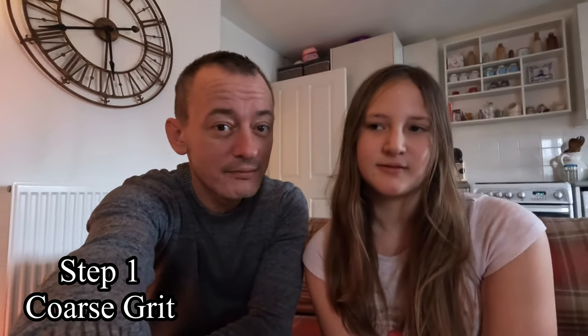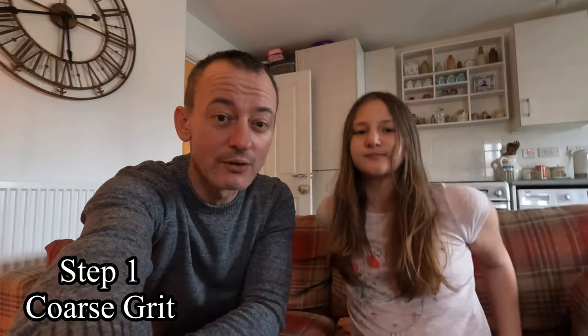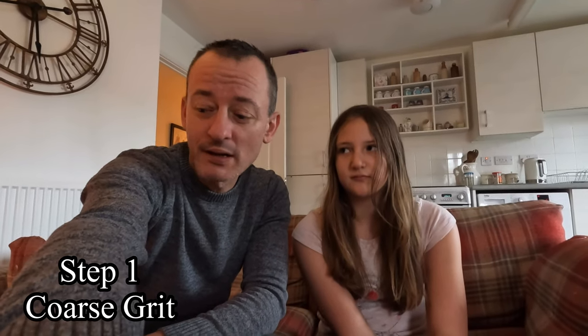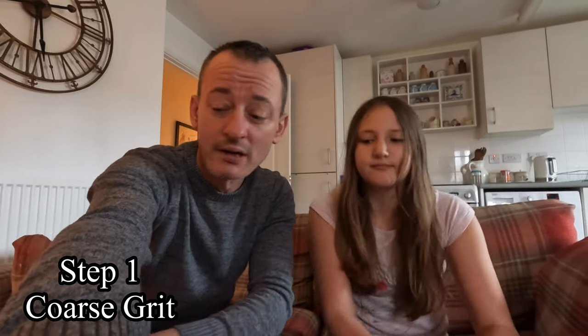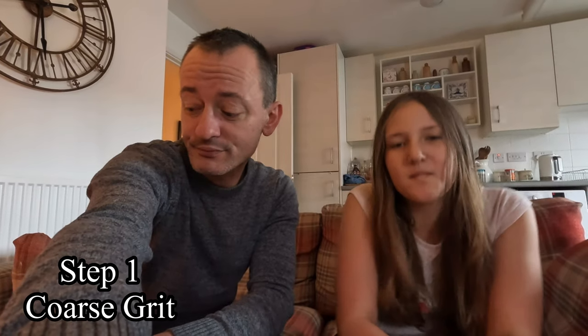Okay everyone, Jana and I have finished stage one of the rock tumbling and we haven't opened it yet, but we're going to do that in front of everybody now and show what the first stage of tumbling those natural rough stones looks like. Stage one was with a coarse grit, and shortly Jana and I will be moving on to step two, which is a medium grit. Step one with Jana's tumbler was three to five days and we ran it for five.